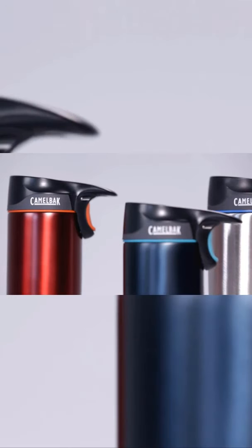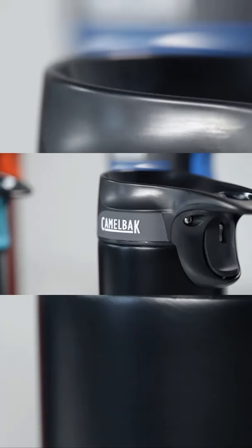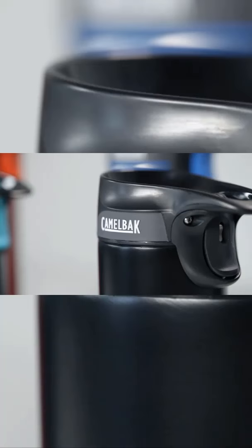The Forge is easy to carry, whether you're keeping your fuel hot at home, at work, or working against Mother Nature's terrain. The handle is designed to fit in the crook of your finger or attached to a carabiner. It's compatible with most cup holders, allowing you to take it on the go. The Forge cap is dishwasher safe.